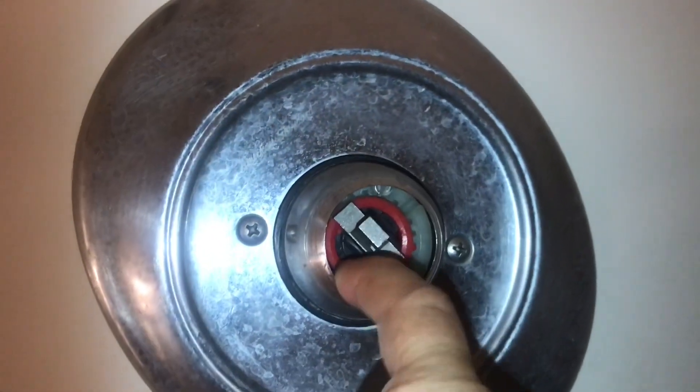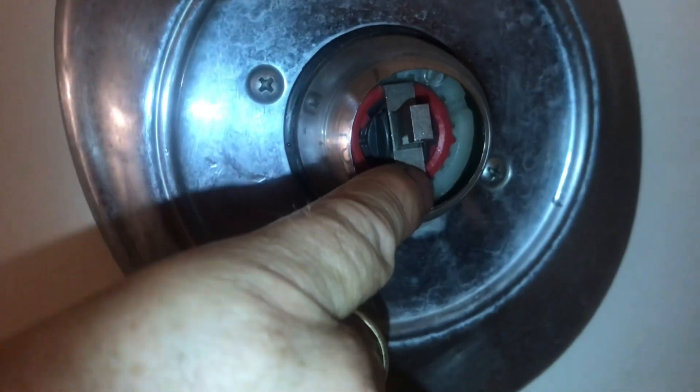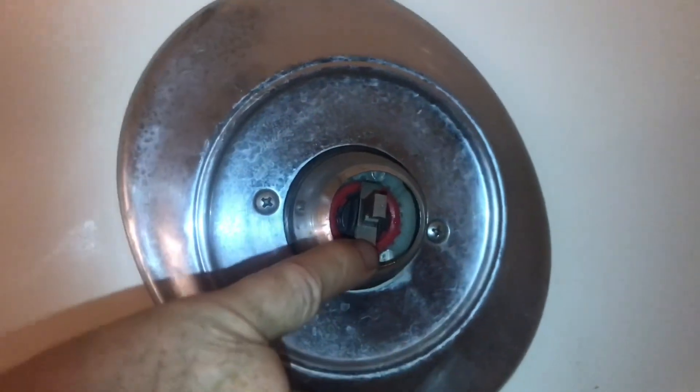Behind the handle, you're going to see this red ring right here. If you move that notch down, it'll get warmer. If you go up with it, it'll get cooler. You can play with this ring until you get the temperature the way you want.